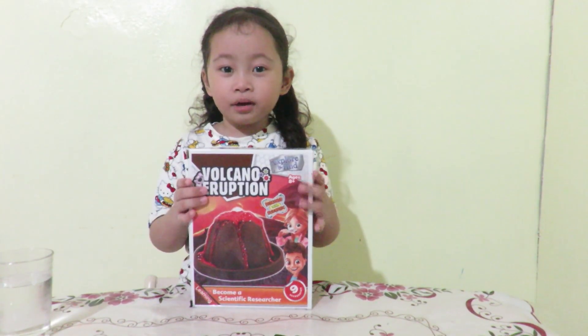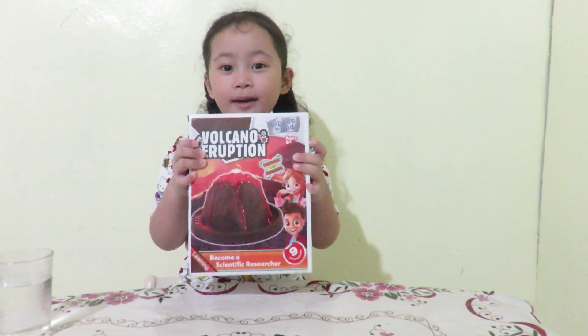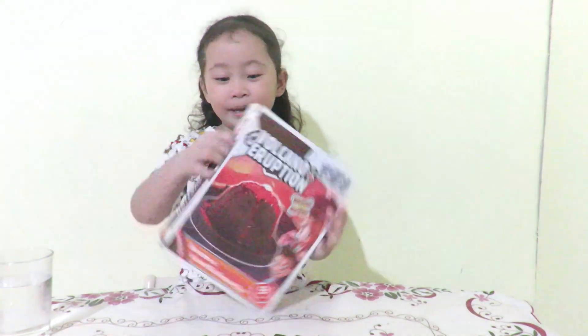Hey guys, today we're gonna be doing our volcano eruption kit. Let's open it up.